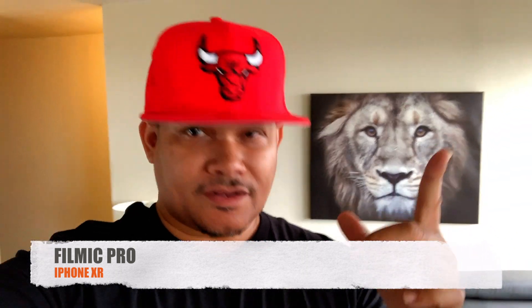Alright, this is the stock app from the iPhone XR — I'm using the phone's built-in microphone, no plug-in mic. I just want to give you guys an idea of how the stock app versus the Filmic Pro app handles the reds, blacks, browns, beiges, and lines. Now we're in Filmic Pro — check out the color resolution and detail. It's more detailed. Look at the red on this shirt. Let me know if you see a difference between Filmic Pro and the stock app.